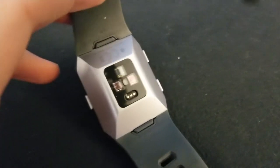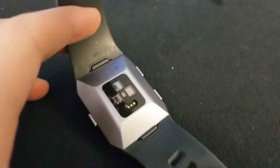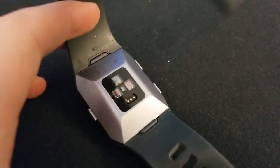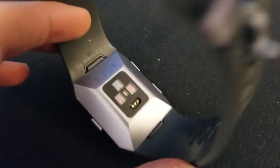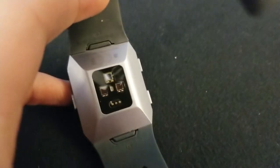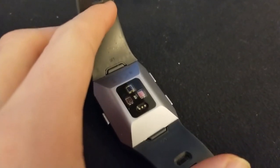I'm Tom from Do-It-Yourself Home Automation, and this is a look at the back of my Fitbit Ionic, a smartwatch. You can see on the back you've got a bunch of different sensors that are shining light into your wrist and reading basically biometric data. And one of them is pretty obvious: the heart rate sensor.